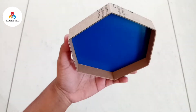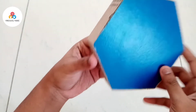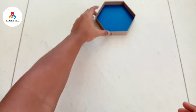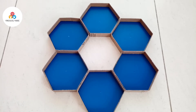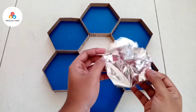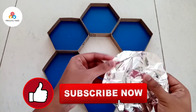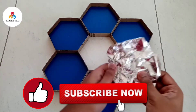Now make the borders of each of the hexagons in this manner. Take a foil, cut it in a hexagon shape with each side of 8 cm, then crumble the foil so that there is enough light coming out.